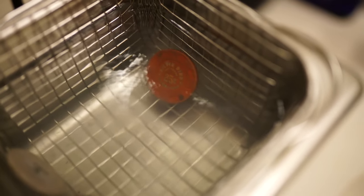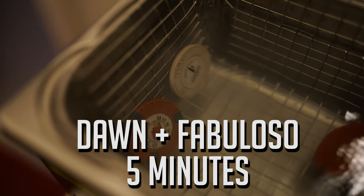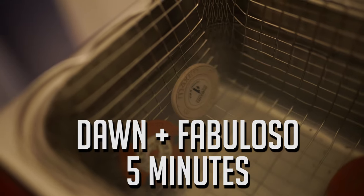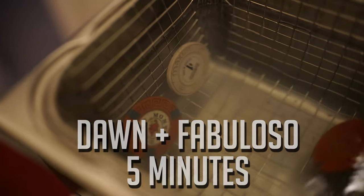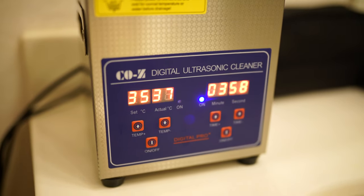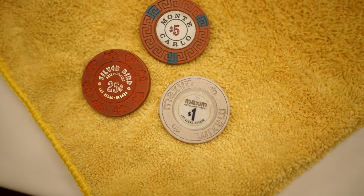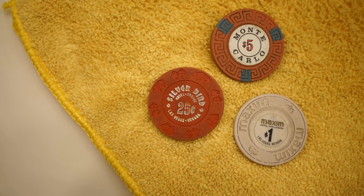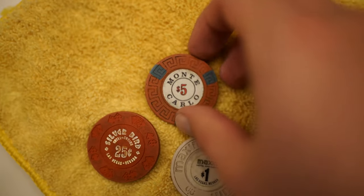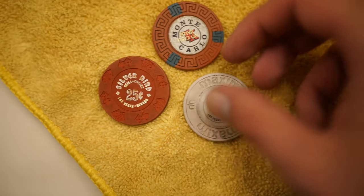For this next batch, we did the same Dawn but added a little bit of Fabuloso cleaning liquid to it to see if that would help at all. This time we bumped up the temperature to 35 degrees Celsius to see if that would make any difference. I think it made a little bit of a difference, but nothing too major — I think because they were only in for five minutes again.